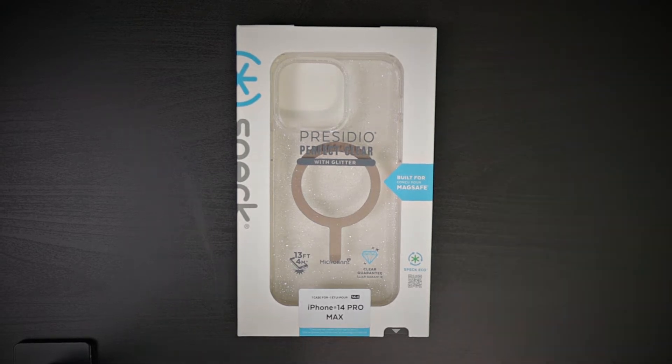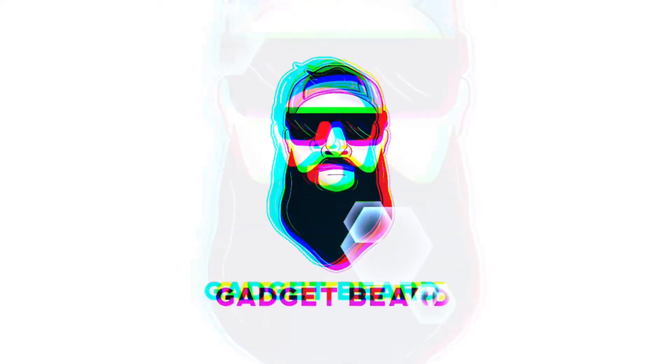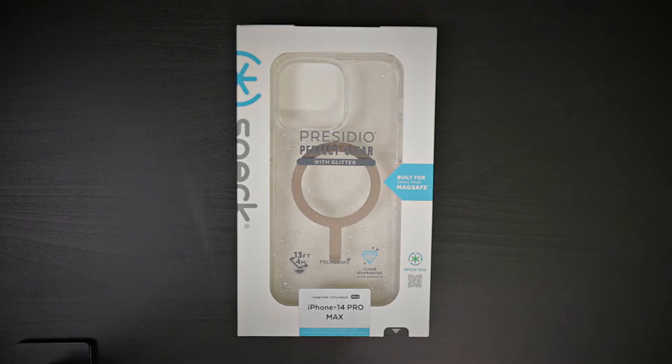We have the Presidio Perfect Clear with Glitter case again, but this time for the iPhone 14 Pro Max — without a dummy phone. What's up gadgeteers, my name is Hector and this is Gadget Beard, where I unbox and review everyday tech gadgets and accessories. As I promised, I'm revisiting these cases but for the iPhone 14 Pro Max.